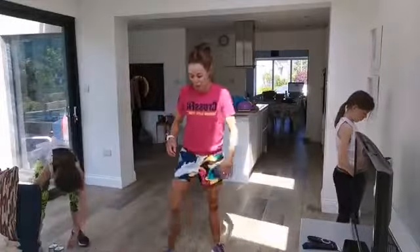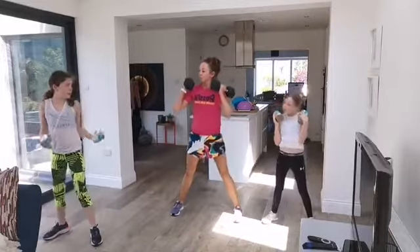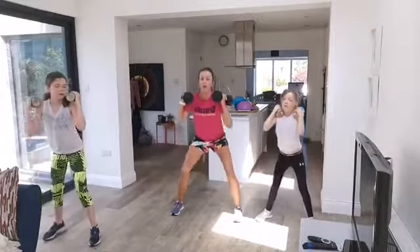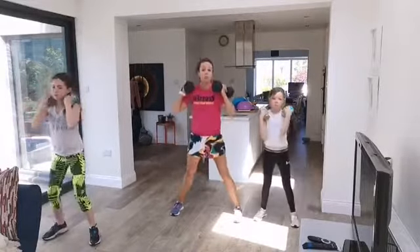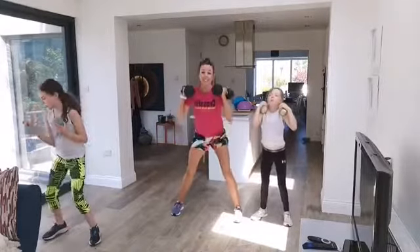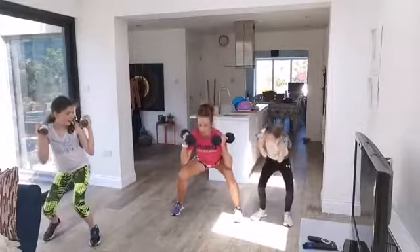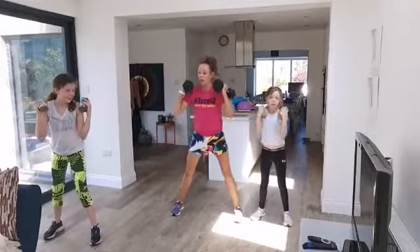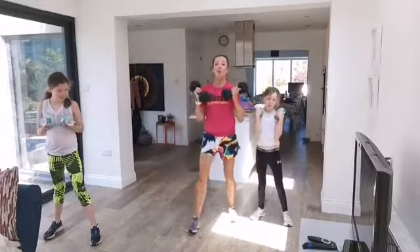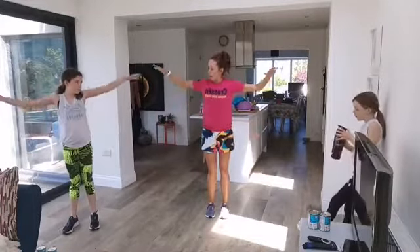Grab your weights — we start with squats. Load the beans up on your shoulders. As we get fitter and stronger we can increase what we pick up — a bag of sugar is one kilo, so you'd need one bag of sugar per arm. In three, two, one — rest. We lift to the side next — up and lower, up and lower — in 10 seconds.